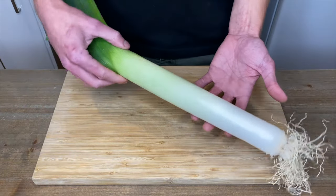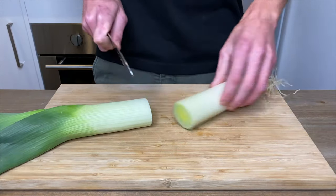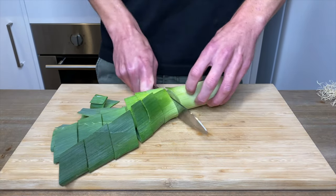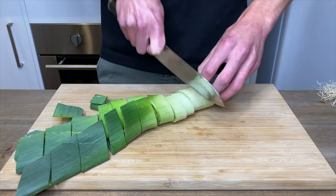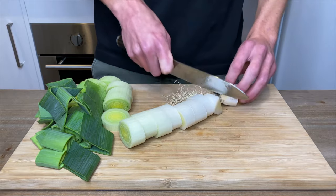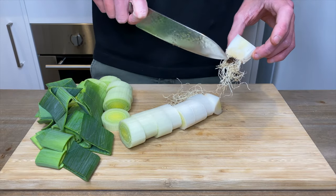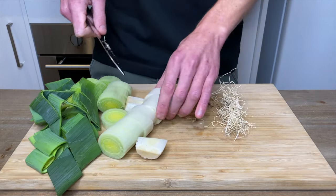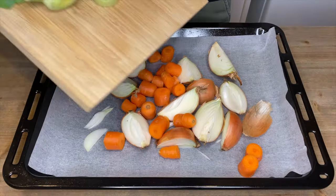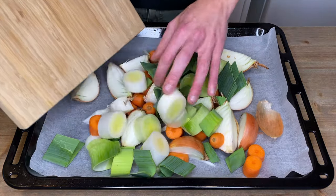Grab yourself one large leek, slice it in half so it's easier to work with, and give it a rough chop. Once you get to the root you can slice it in half — most of the time there is some dirt inside those roots. Just trim off the roots and if you have one you can place them into a compost bin, as these will add no flavor to our stock. Once that's done we can place the chopped leeks onto the oven tray.